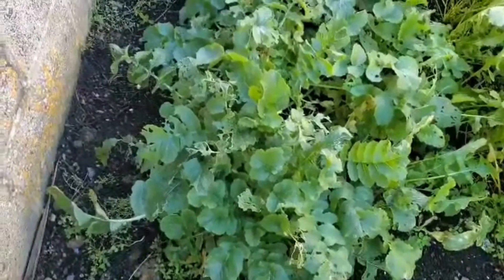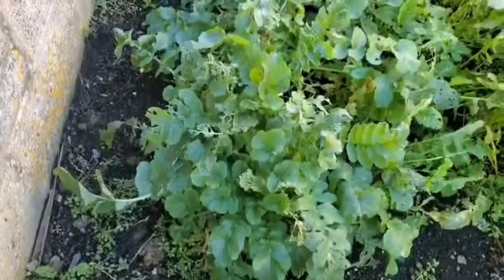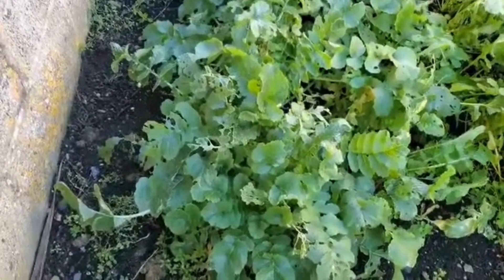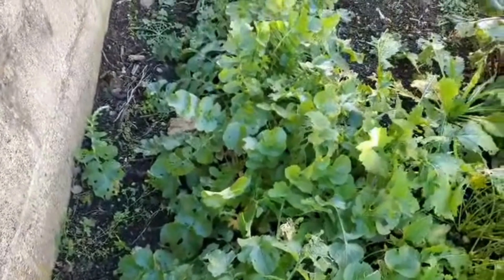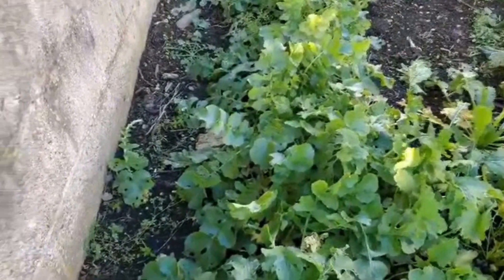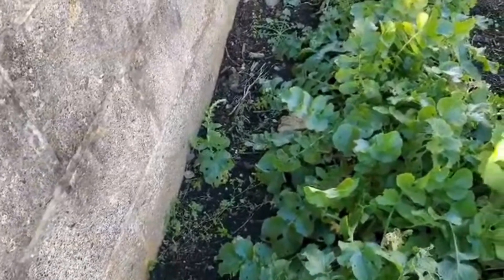Back in early September, I decided to sow some daikon or mulli, and these are the plants along here. Daikon or mulli is a big radish really, and they're supposed to be very healthy for you, so I thought I'd grow them for the winter.